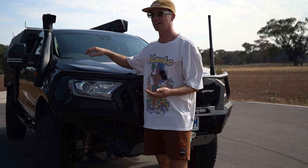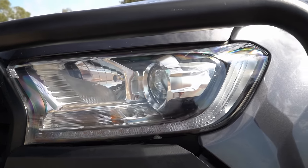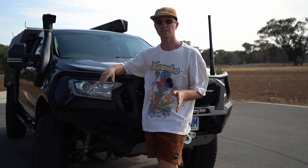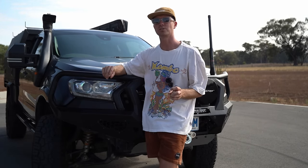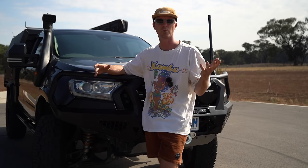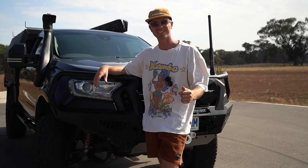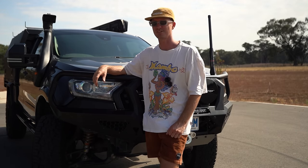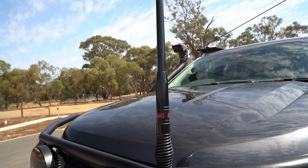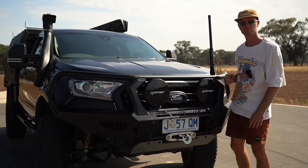We might also talk about this headlight upgrade — this is a set of headlights out of an XLT. This didn't come with these headlights. They do have daytime running lights in them; everything plugged in and worked, but the daytime running lights don't turn on. If I turn the park lights on they'll stay on. I don't know whether Ford could program that in — let me know in the comments because I'd like them on all the time. There's also a UHF whip antenna on the bar.